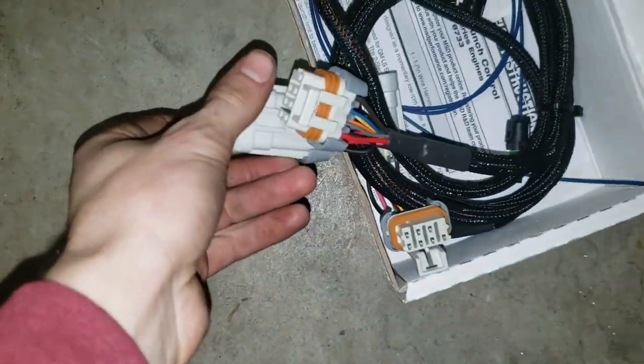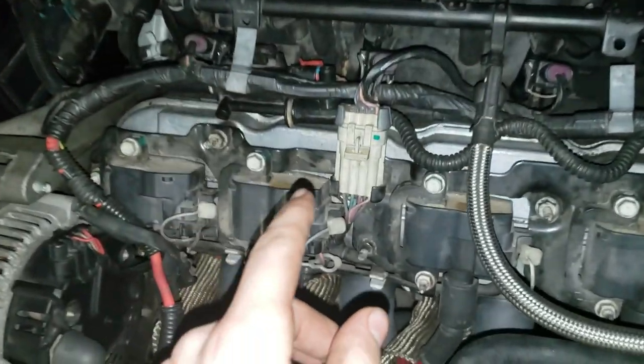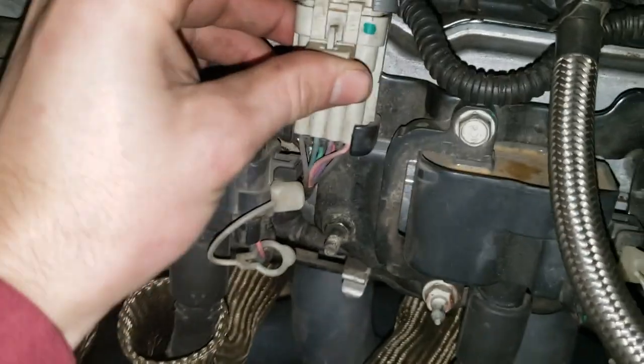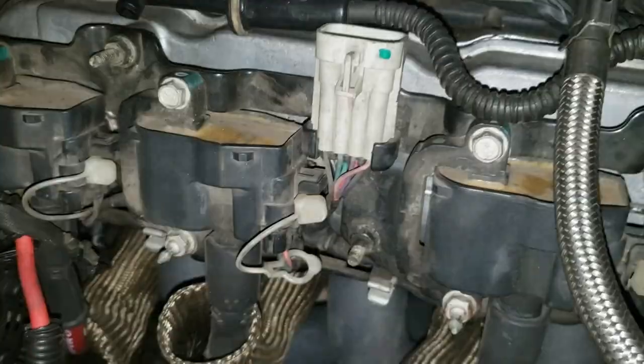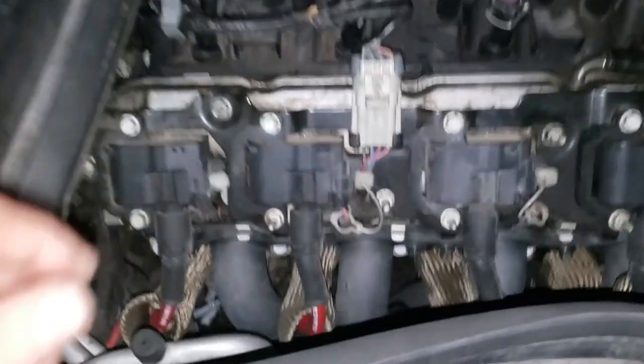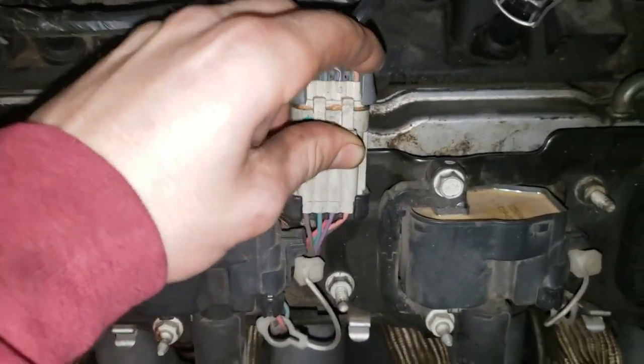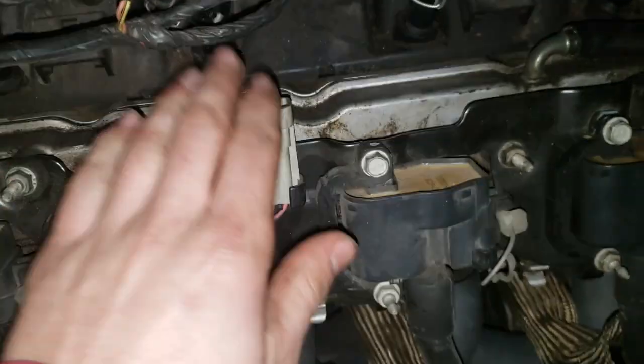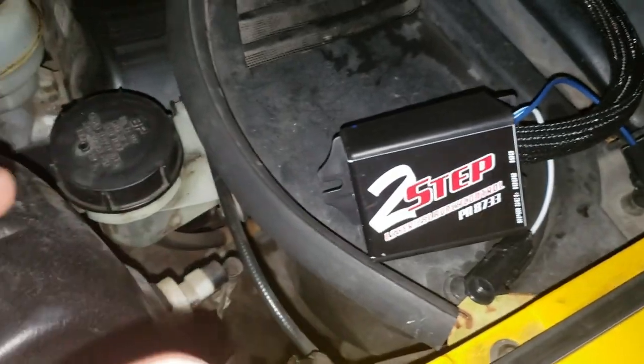So basically, as you can see, these connectors here are going to go in between these connectors here. It's really simple — just unplug these like so. There's one on the other side. I need to be kind of gentle with it since the plastic's old.